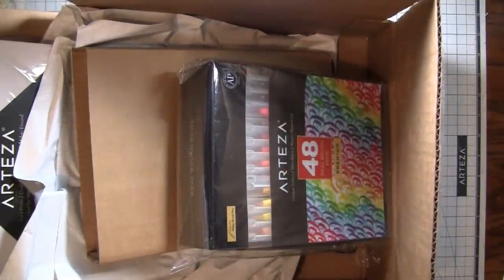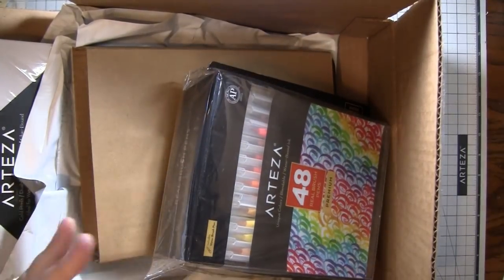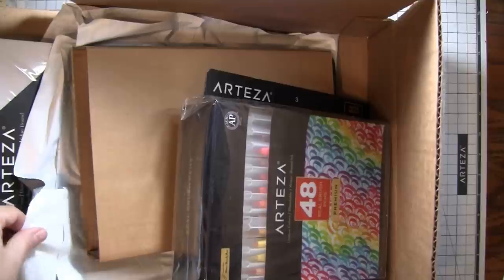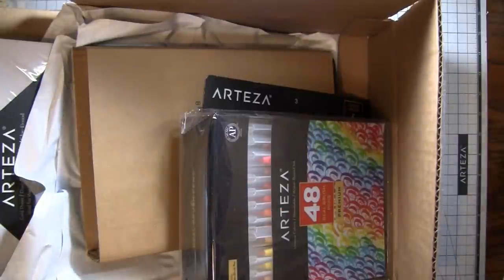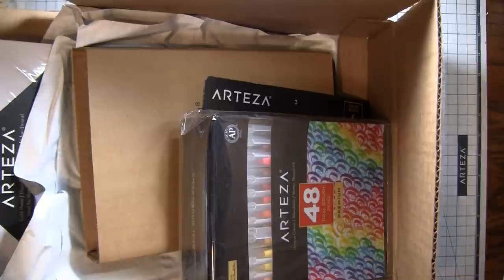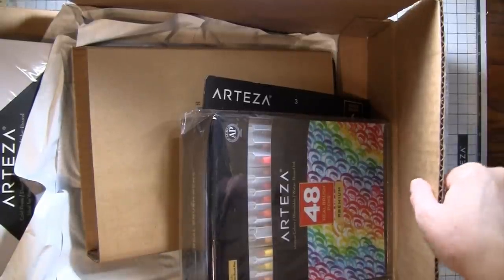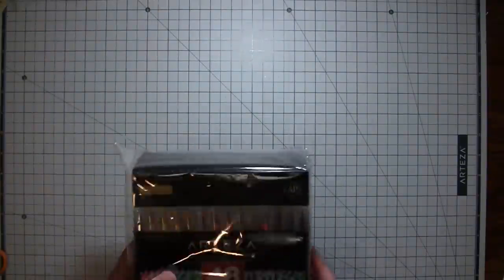Hi everybody. It's Amy at Crafty Cat, and I'm here today to do an Arteza unboxing. I have taken these items out of their original boxes because they came in four separate packages — three boxes and one envelope. I can't have all these boxes on here, and I needed to see what I had because we had some difficulties with shipping. So they're out of their original box, but they haven't been opened yet. I'm going to take out one thing at a time.